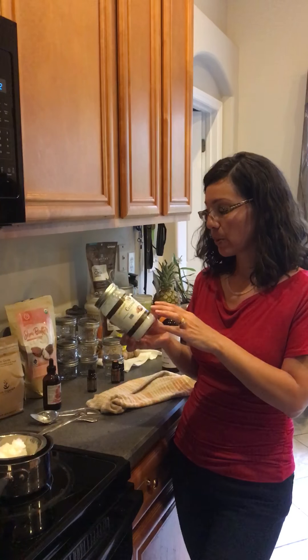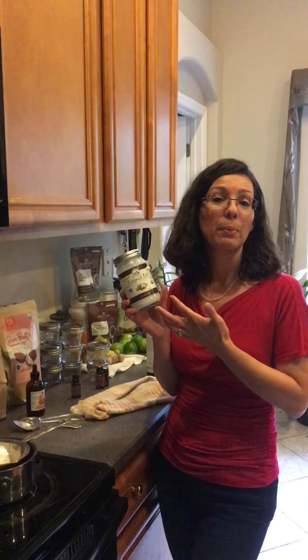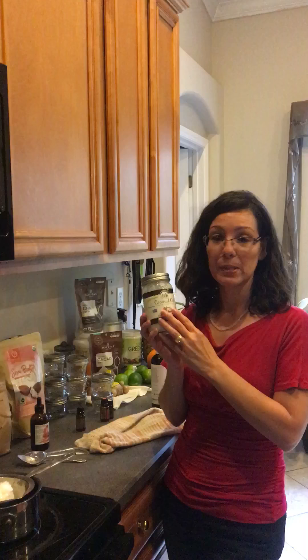I'm using three-fourths cup of coconut oil — this is just your regular coconut oil that you buy at the grocery store. Unrefined, make sure it's organic. Mine's labeled organic, and I'm using three-fourths cup of this.